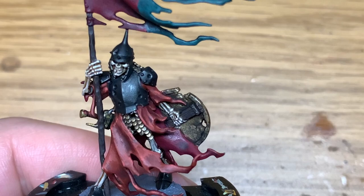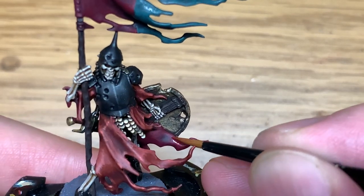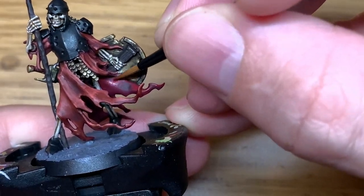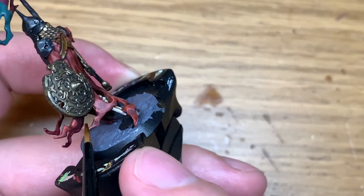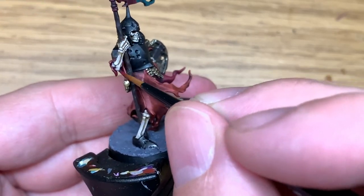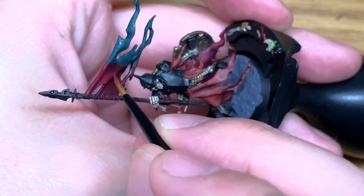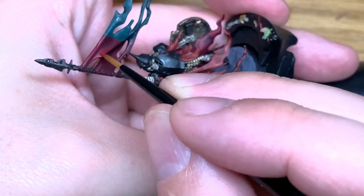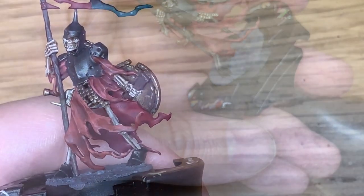Now we're going to start with Corn Red and reapply the colour to the part of the flag and the inside of his robes. It's a nice way of showing the differences between the reds and how they come together — seeing them directly next to each other helps. One of them is more purpley red and the other is more orangey red.